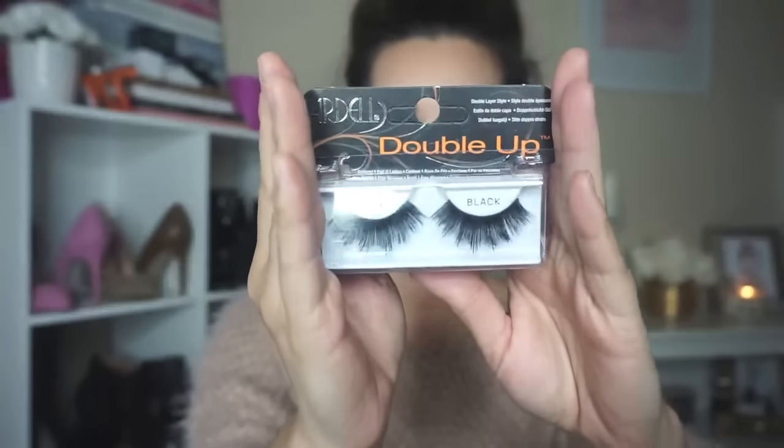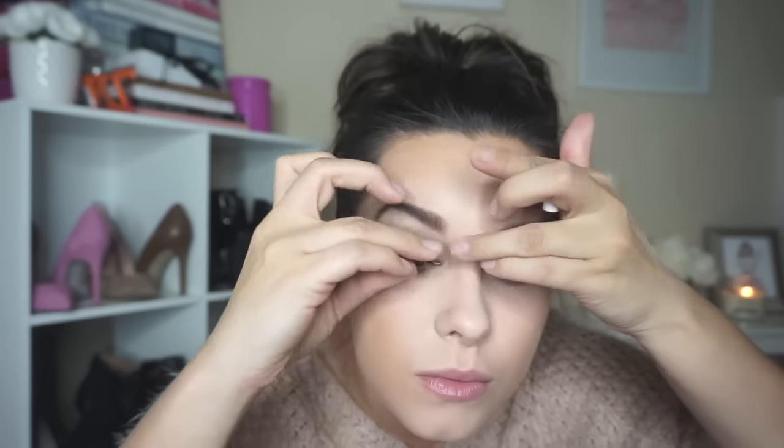Then we're going to go in with the Ardell Double Up lashes — these are the 203s, and they are very big. If you can find the double ups in a smaller size I suggest doing that, because these are very heavy.